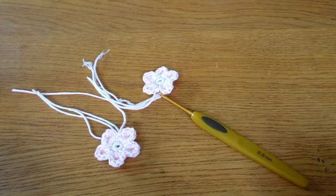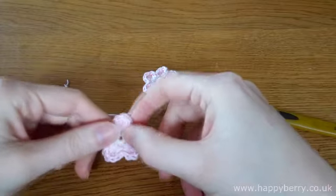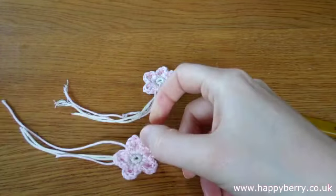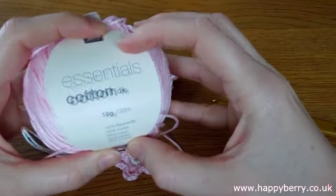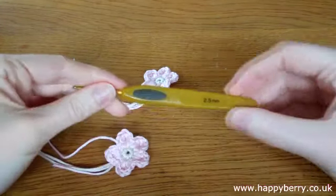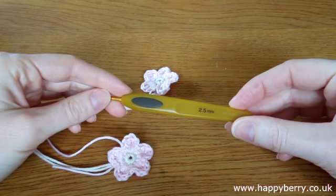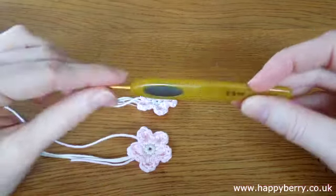Hello everybody. Today I'm going to show you how to make these really cute little flowers, they're about an inch in length squared. I'm using cotton - Ricoh Design Cotton, Essential Cotton in a pink and a creamy colour - but obviously you can use any colour you like. I'm also using a 2.5mm hook for these particular flowers, but you can use any yarn and hook that you desire.